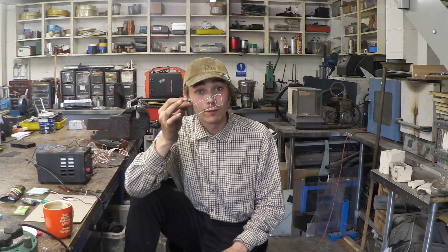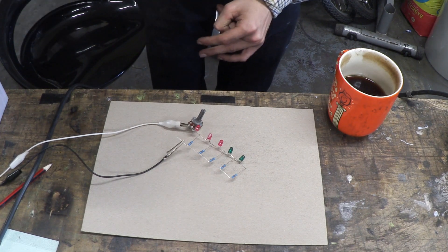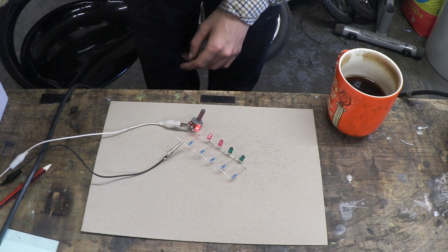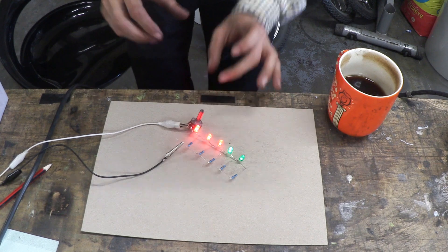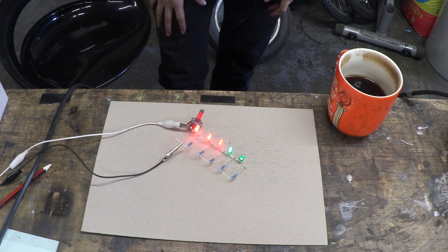So let's calibrate this to 12 volts and see how it performs. I've got my battery indicator connected up to the power supply. What we've got to do is set this to 12 volts, and then we can calibrate it to make sure that it's reading the full battery bar at 12 volts.